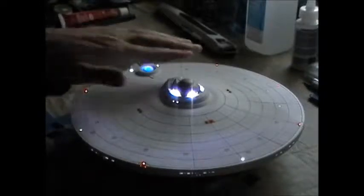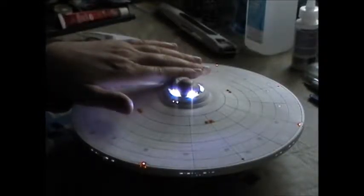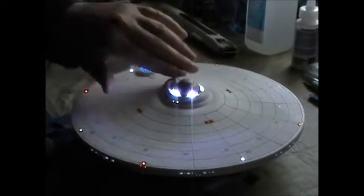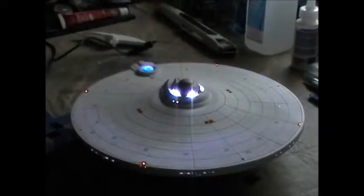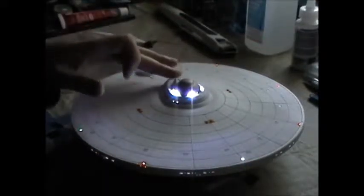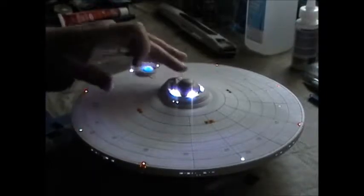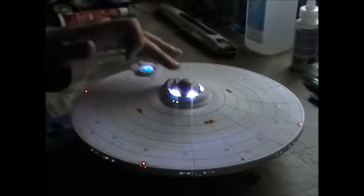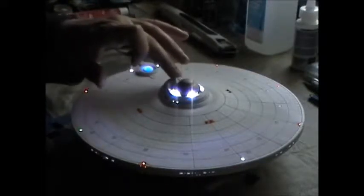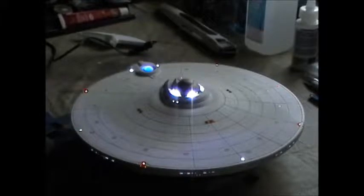I just lit this up today to check it and there's a little warmth coming from up here — just a touch of warmth coming from this LED and I don't like that at all. I can feel it. I hope that's not going to burn through the plastic. I hope it'll just be a little warm — that's what I'm hoping.